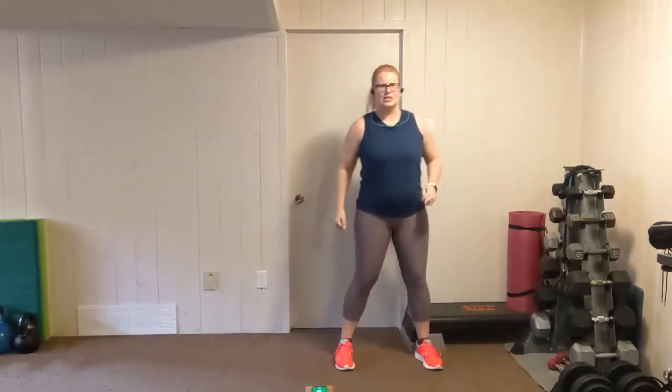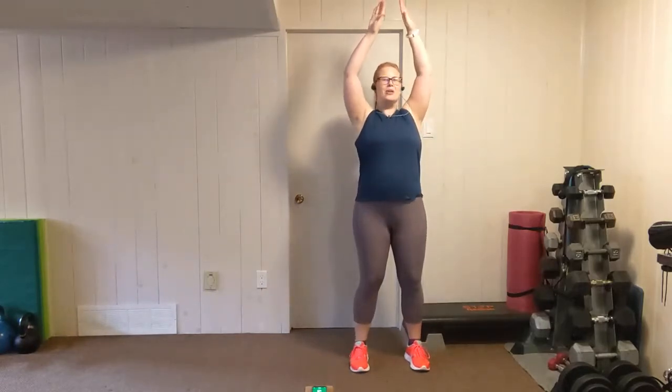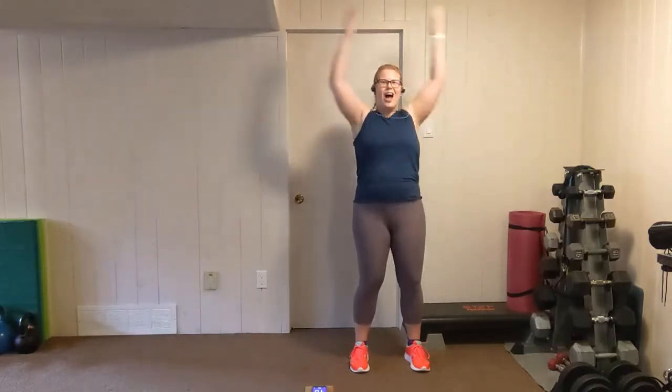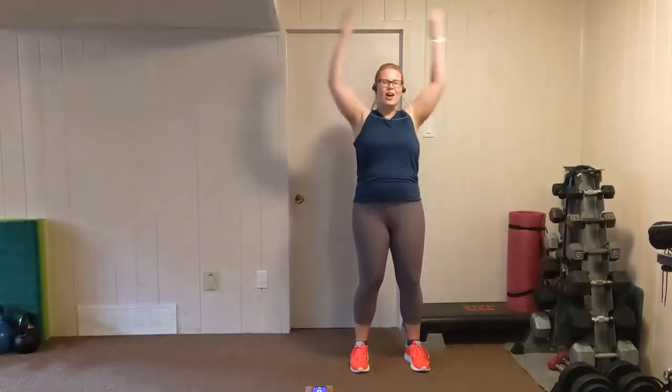Arms up, palms out. Lift the chest. Down, in, out, up. Down, in, out, up. Keep it up. Down, in, out, up. Breathe. Five more seconds, almost there. Rest.